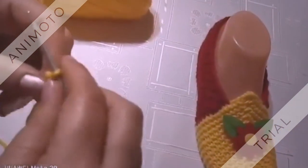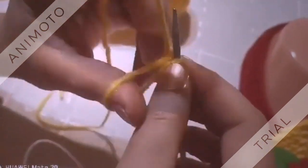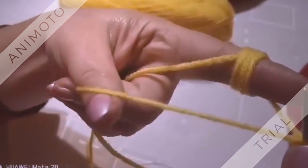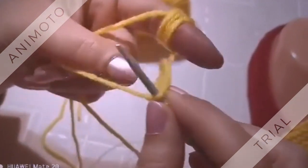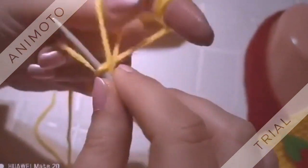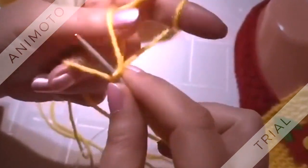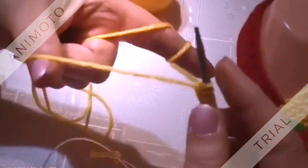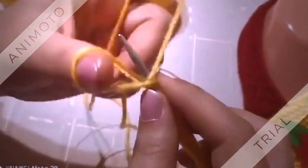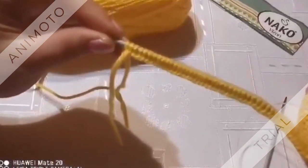Започваме на 47 бримки. Нанизали сме 47 бримки.